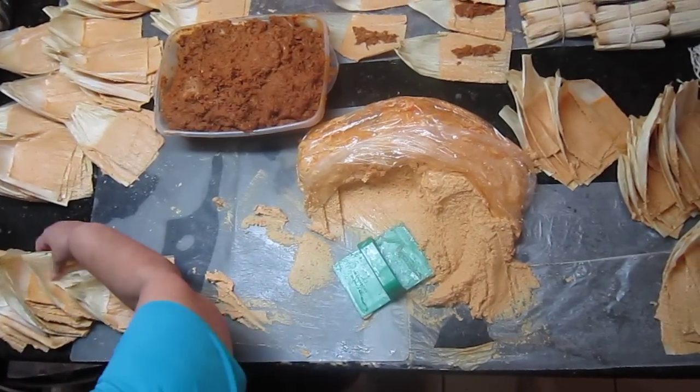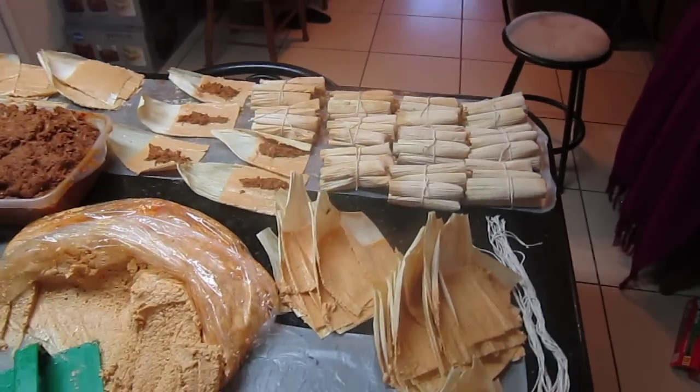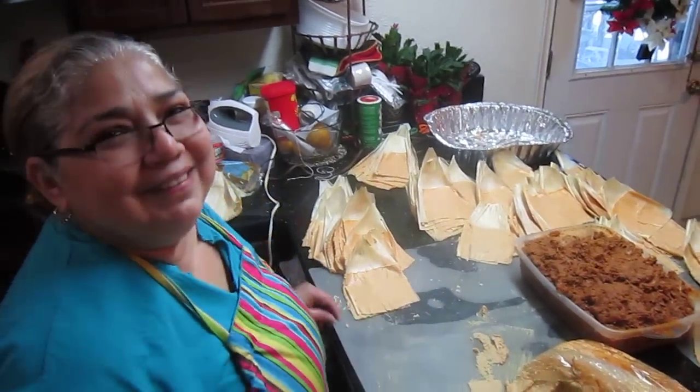¿Qué tal? Más tamales. Buenas tardes. Super rápido, ¿no? ¿Qué tal? Más tamales. Thank you.